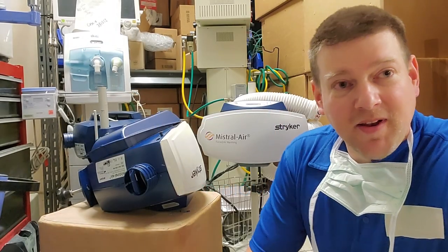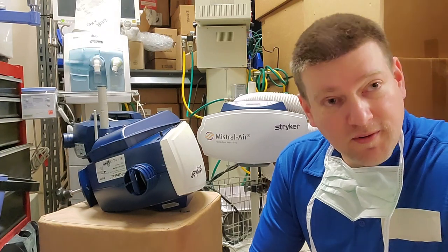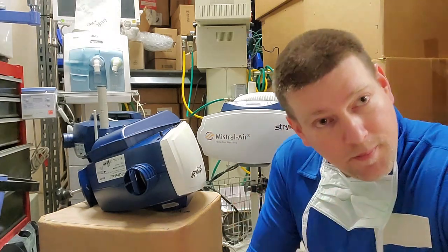Hey guys, welcome back to BetterBioMed. Today we're going to cover a simpler device that you're going to find throughout the whole entire medical facility. This is the forced air blanket patient heater.